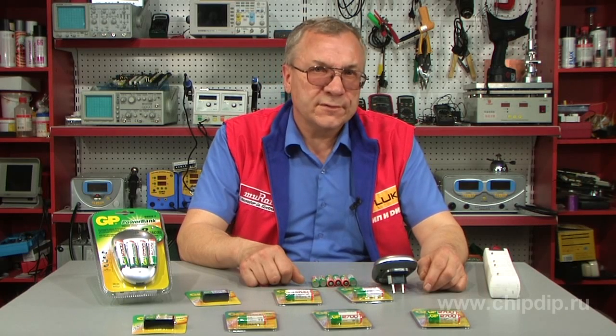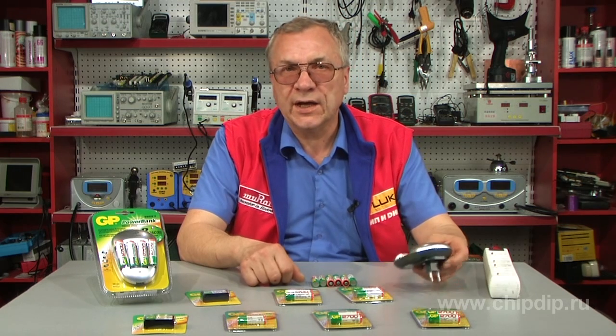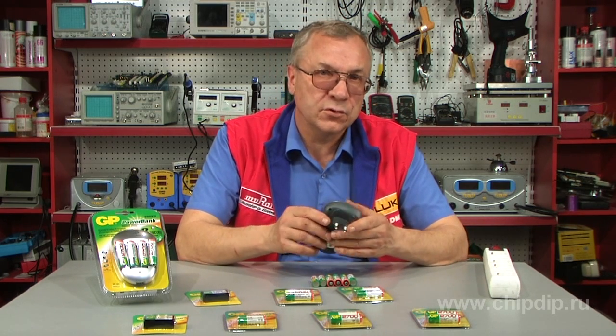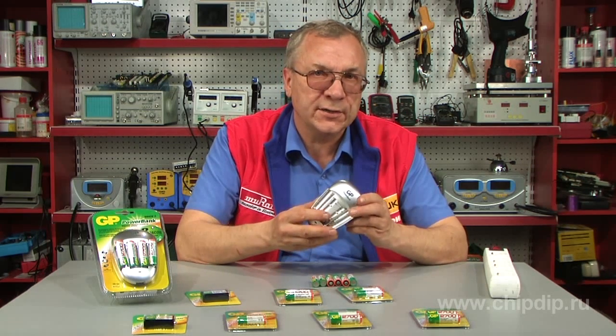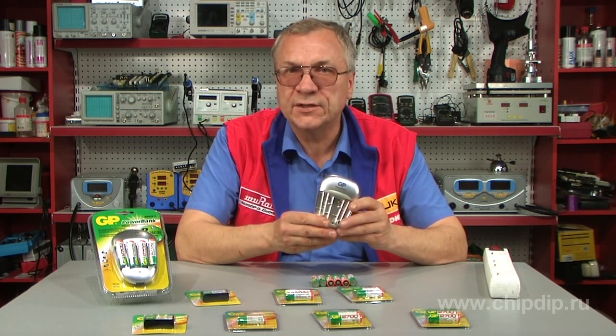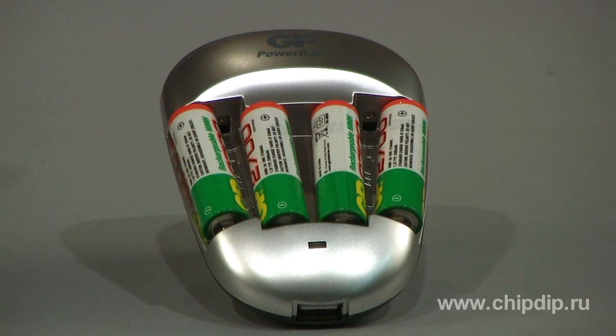To connect the battery charger GP Power Bank 27 to a network, an AC adapter is used. The device is designed to charge two or four batteries of size AA and two batteries of size AAA. It is intended to charge only nickel metal hydride batteries.